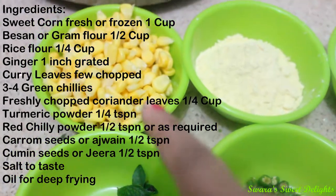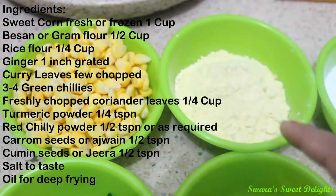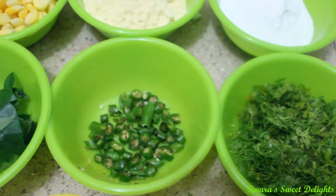Let's see the ingredients. We will need sweet corn — this is 1 cup. You can take fresh or frozen sweet corn. Then this is besan or gram flour, 1 and 1/4 cup. Rice flour 1/4 cup. And this is fresh coriander leaves, finely chopped.